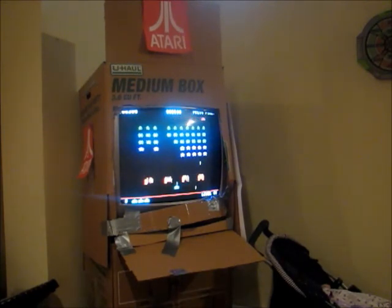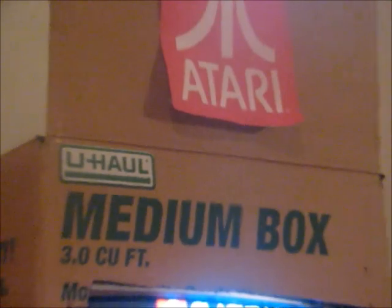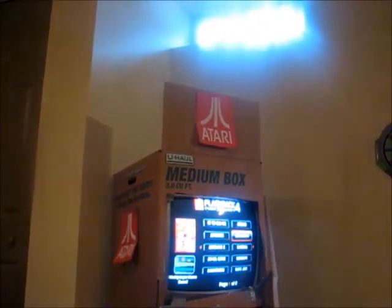There's one thing that's a bit of a downside: you have to hold your controller at waist level, which isn't too much of a problem. But one of the bigger problems is that you have to stand at a line about six or seven feet away from the arcade machine. So yeah, guys, I hope you enjoyed the video of my Atari arcade machine, and I'll see you in a future video.